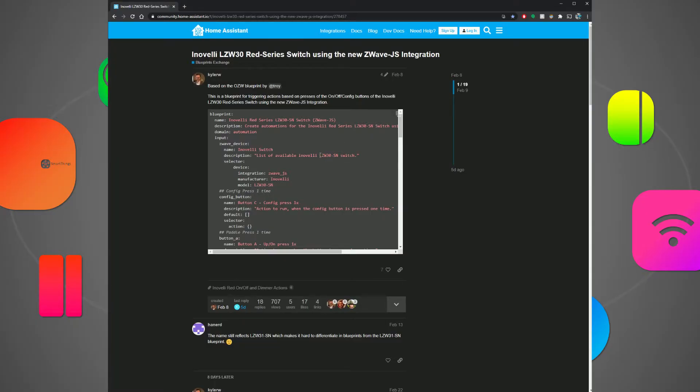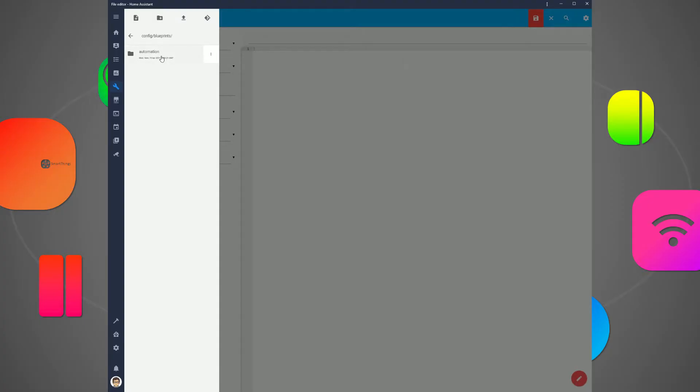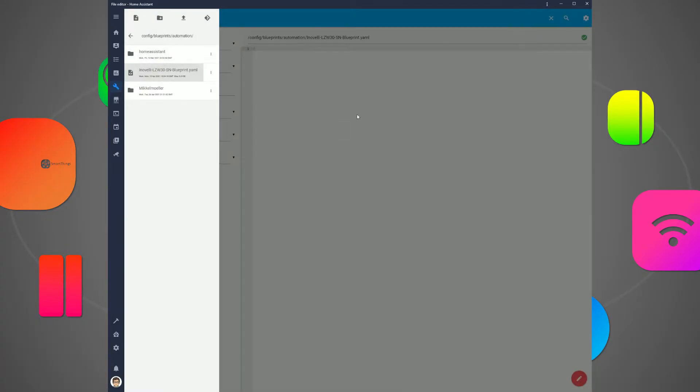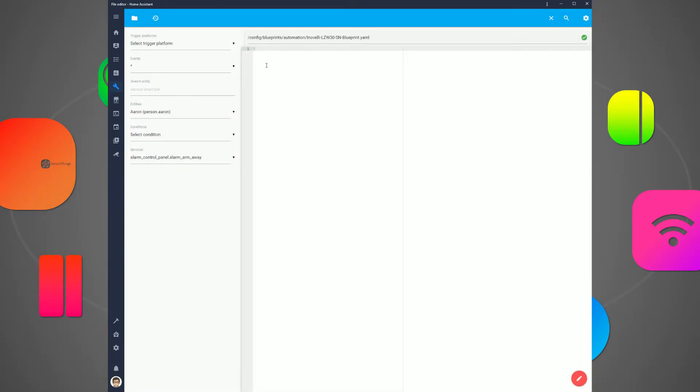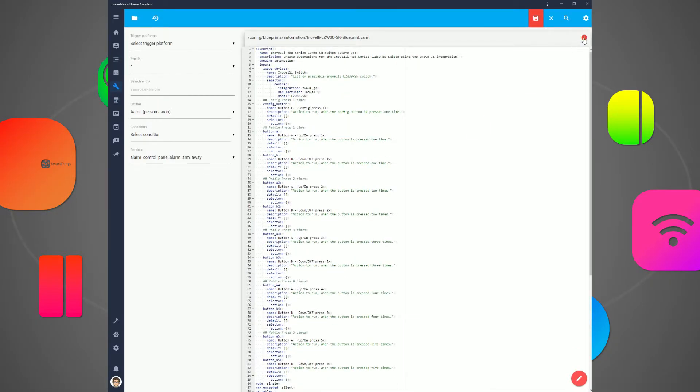Copy the blueprint into Home Assistant to use for automation triggering. In the Home Assistant file editor, go to Blueprints, then Automation, and create a new blueprint file. Give it a name and make sure you have .yaml at the end. Click OK to create the file, then click the file name itself, and with that file open, paste in the blueprint data you copied. Even though it shows an error in the top right, click Save anyway.